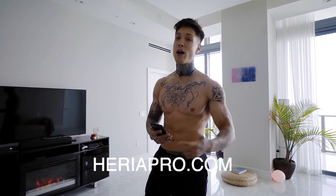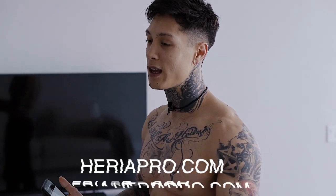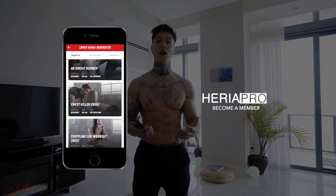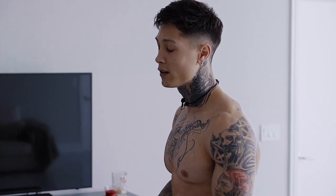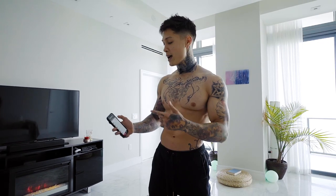So if you guys are ready to get started, get this workout on the Heria Pro app. If you don't have the app, go ahead and download it in the app store to get this workout and all my workouts and workout programs right on your phone. So for today's workout, we have eight exercises, 45 seconds each, 15 seconds of rest in between. We're going to go nonstop. Go ahead and make some space around you and let's get started.